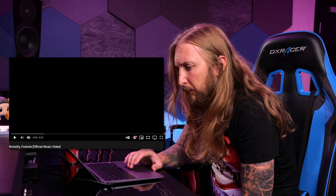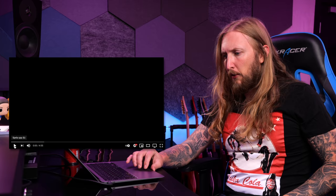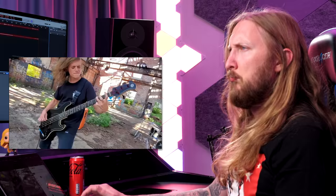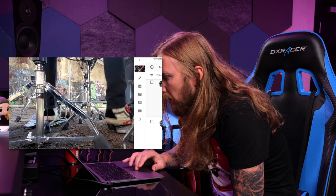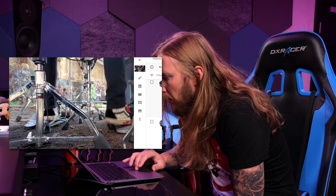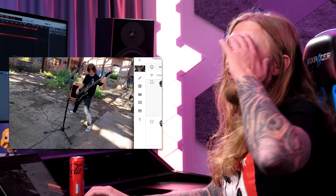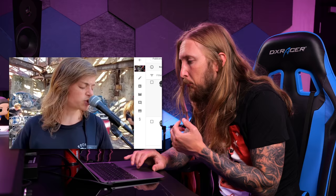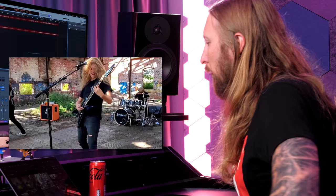Last but not least we have Brutality — Foxhole, official music video. The track was recorded with a Friedman BE100 through the Carbon 4x12 Brutality cab — carbon 4x12s! I had two of those back in the day, incredible cabs. Recorded with an SM57, Sennheiser 421, and an AKG 414 room mic. They're massive fans of the channel and would love to get thoughts on their chugs. Guitar sounds great.